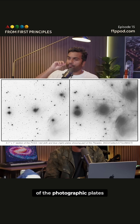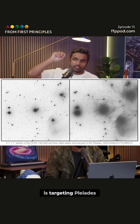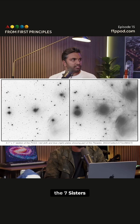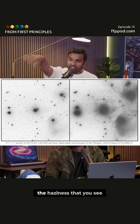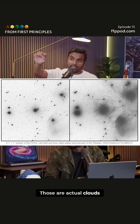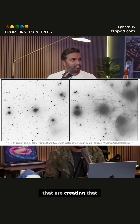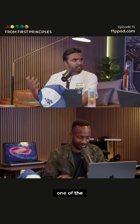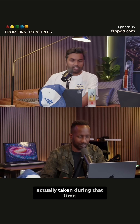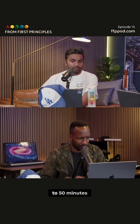This is an example of one of the photographic plates. It's a one degree by one degree patch targeting the Pleiades, the Seven Sisters. The haziness that you see is not a defect — those are actual dust clouds around those stars. It's a beautiful example of one of the photographic plates taken during that time. The typical exposure was about 45 to 50 minutes.